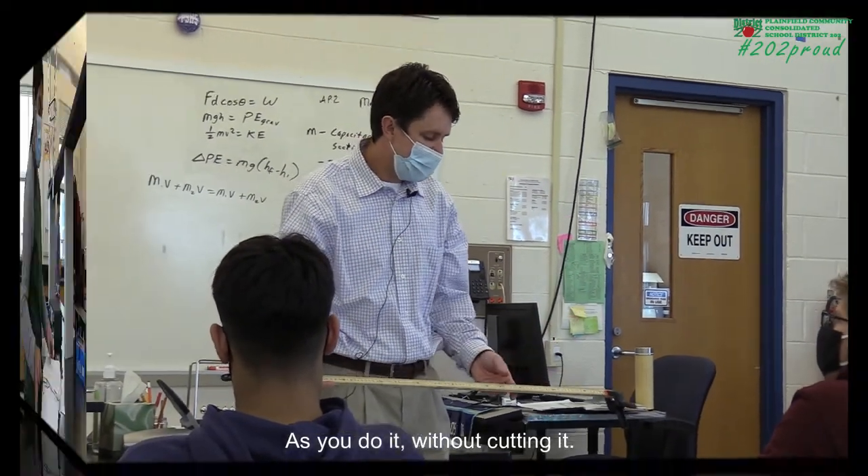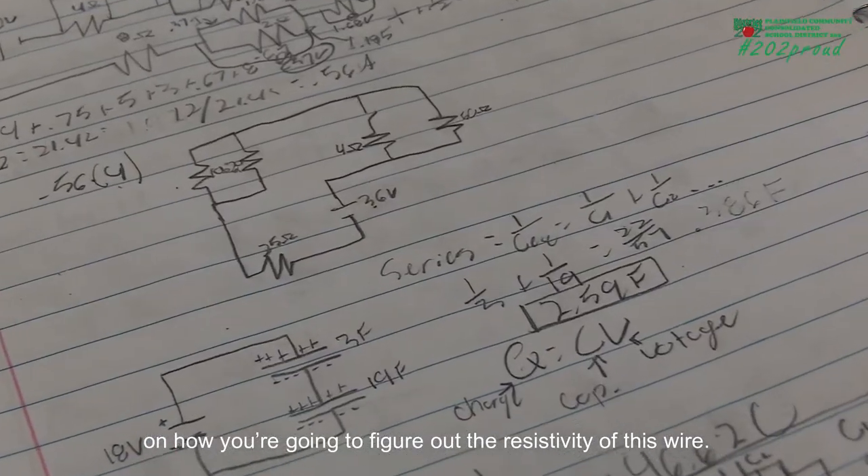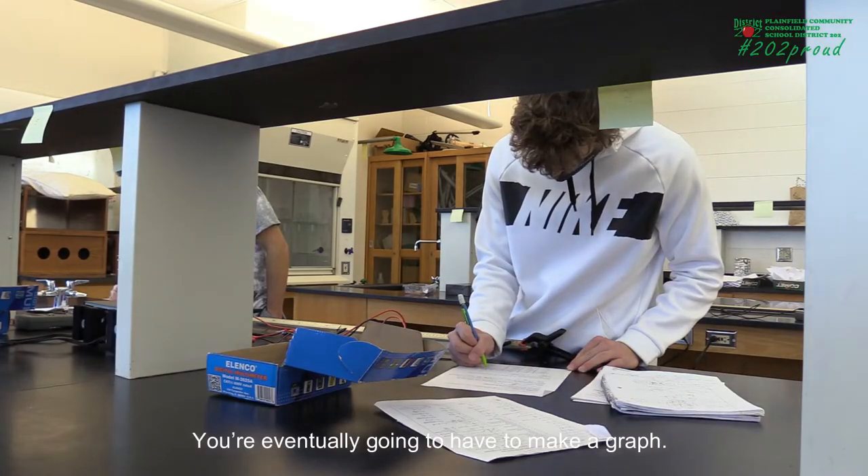You're going to be changing the length of your wire without cutting it, so what I need you to do is come up with a plan on how you're going to figure out the resistivity of this wire. You're going to eventually have to make a graph.